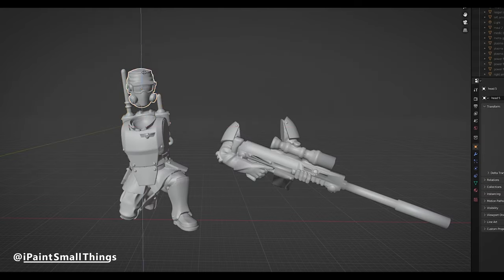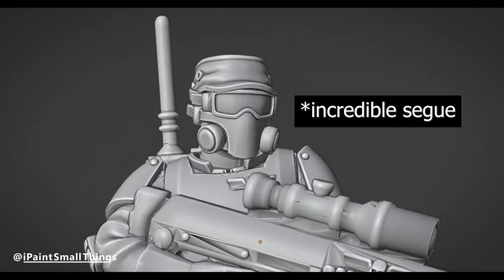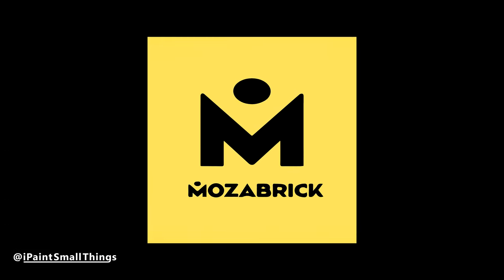Kitbashing is kind of like making a puzzle. Speaking of puzzles, thanks to today's sponsor, Mozebrick.